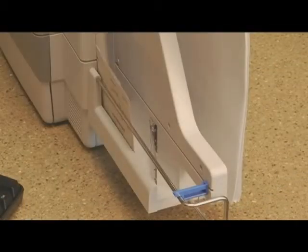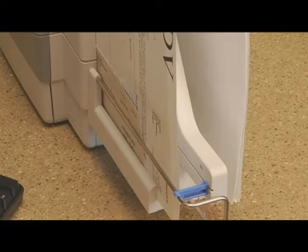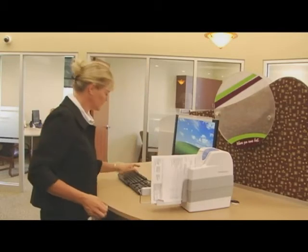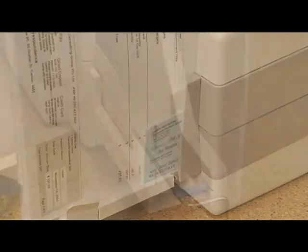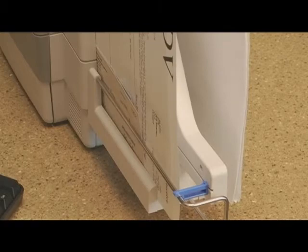Its unique design allows you to capture these items quickly while keeping them in your desired order. The Adaptive is also smart enough to distinguish checks from other items you are processing. Checks are validated and images are correctly formatted for deposit, while images from other items are prepared for optimal image character recognition processing.